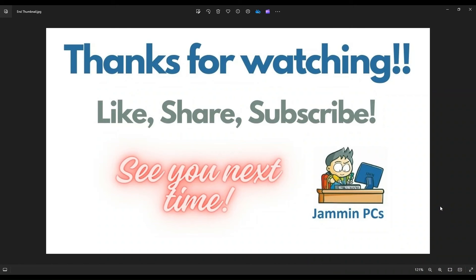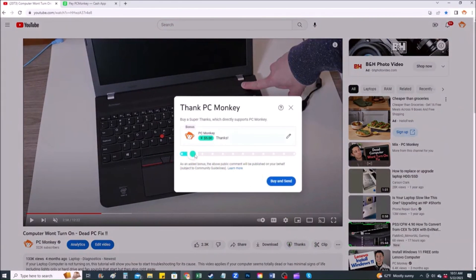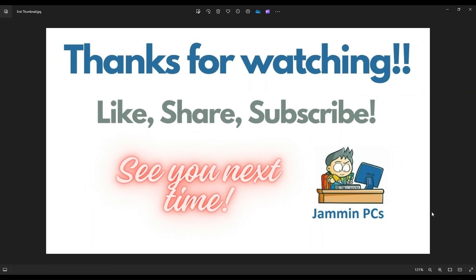So that's the video guys, I hope it was helpful. If you have any questions, check out the FAQs below in the description — it could save you some time getting an answer. If you need to leave me a question or comment, please do; I try to get to those a couple times a day. To support the channel, please remember to like and share, and subscribe if you enjoy this type of DIY tutorial. For those that want to support a little further, you can leave a small donation via the Super Thanks button below the video or via Cash App at $PCHelper. Thank you so much for watching, and I look forward to seeing you on my next video.